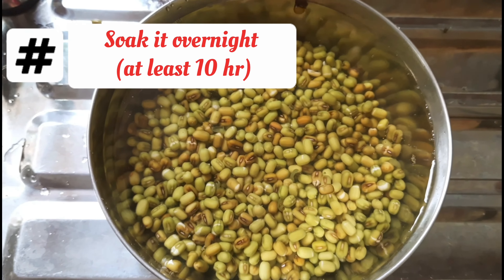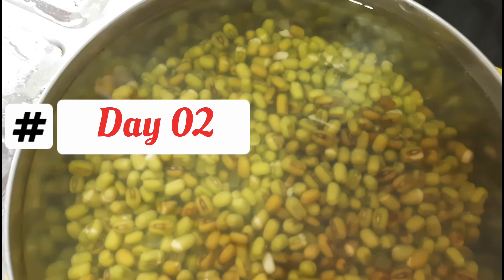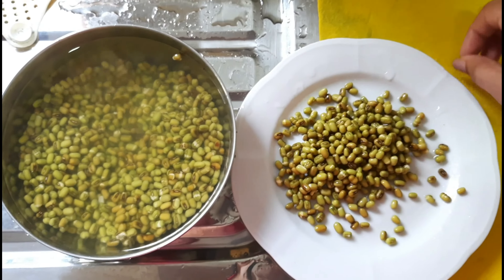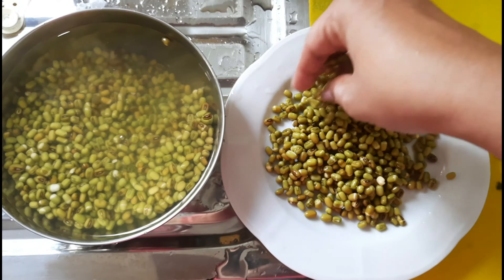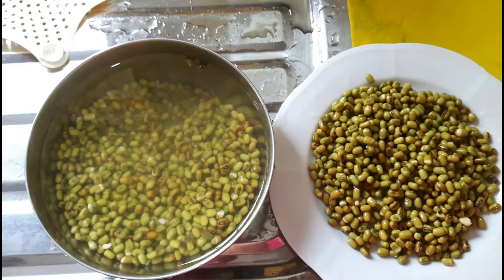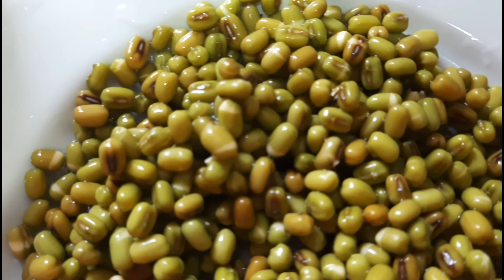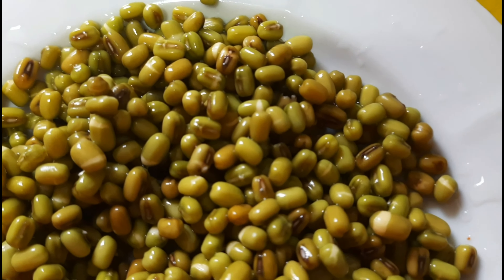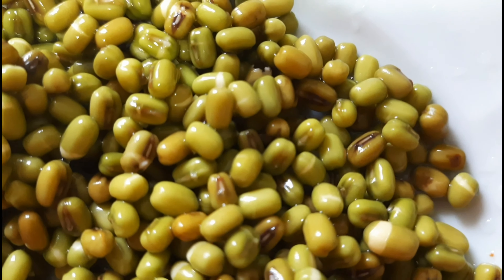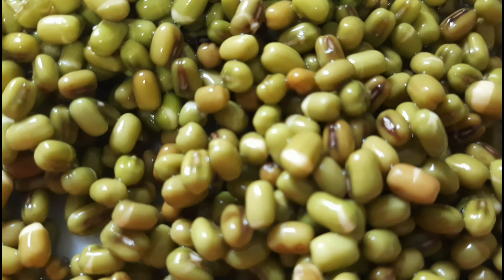We will put the skin on the skin. You can also add some sprouts and sprout sprouts in the same way.